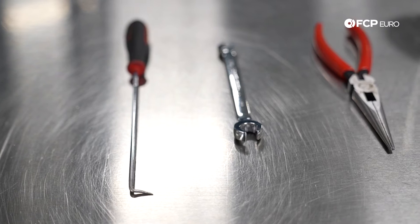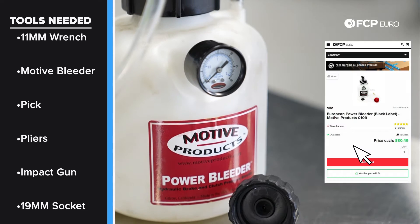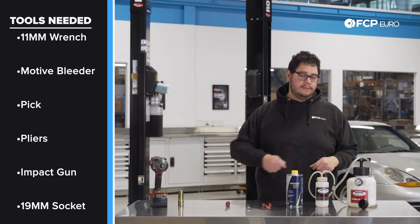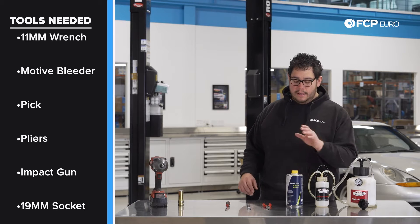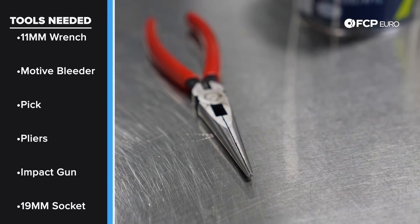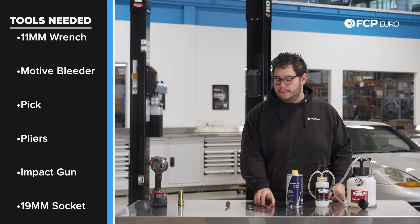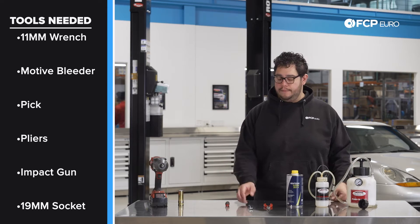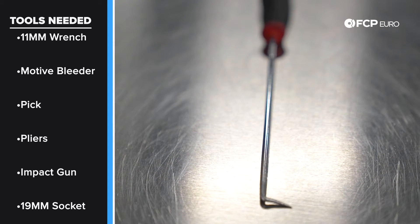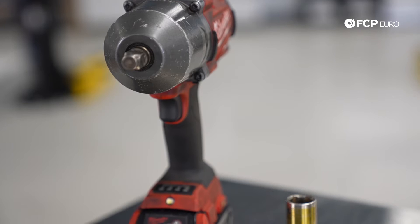Before we get started on this DIY, let's take a look at the tools we're going to need. We're going to be using our Motive brake bleeder kit, which you can find on the site, however it is not necessary — if you have a friend that owes you one, you can have them do the old-school push-down-the-pedal method. We're going to be using Pentosin Super DOT 4 brake fluid, some needle nose pliers to get out the little strainer in the brake reservoir, an 11 millimeter flared wrench to get the brake bleeders loosened — the flared wrench reduces the risk of stripping. A pick to get the rubber dust caps off the bleeder valves, and a half-inch impact with a 19 millimeter socket to get the wheels off.